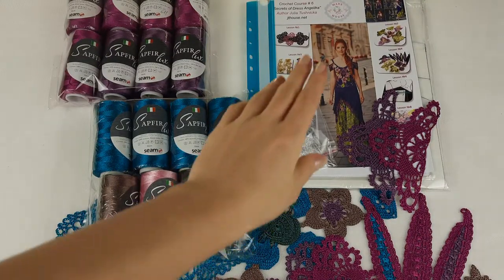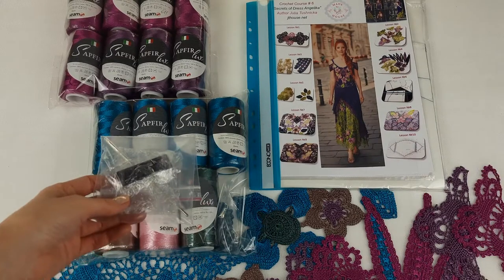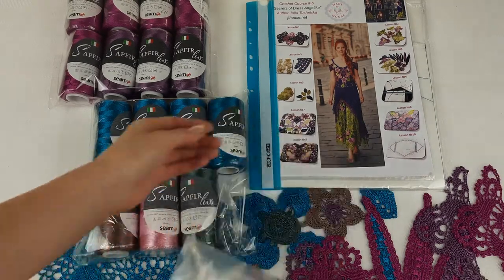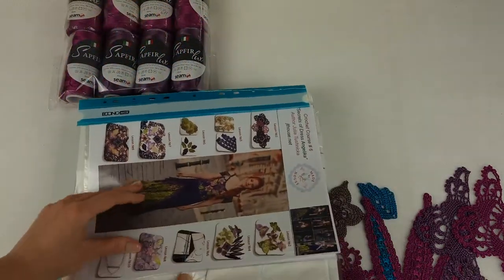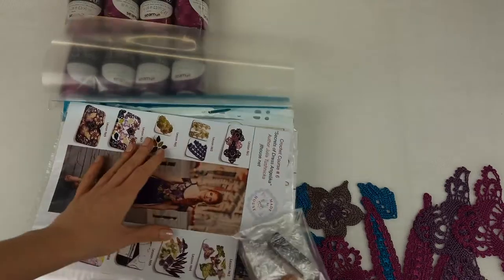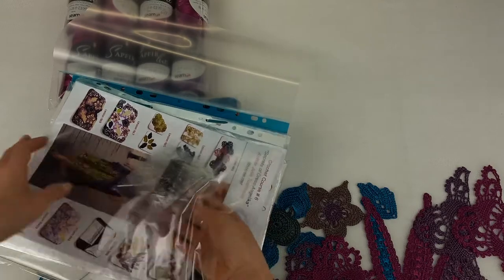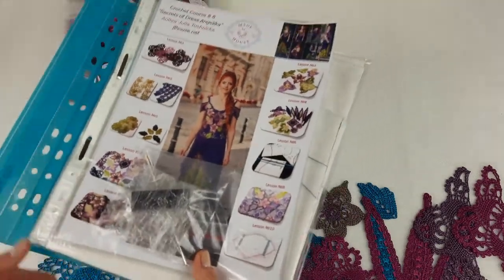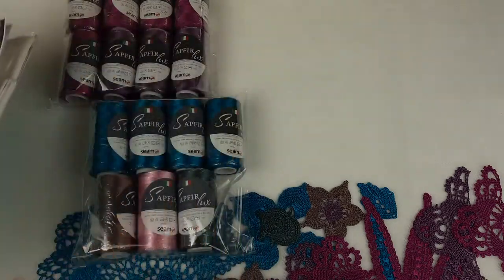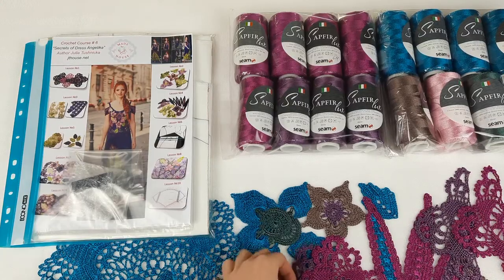Now we can talk about the elements. We will place them inside the magazine. Here we have the USB flash drive and crochet hook — I'll place them at the front of the magazine just to show my student on the first page. So we have the USB flash drive and crochet hook placed at the front.